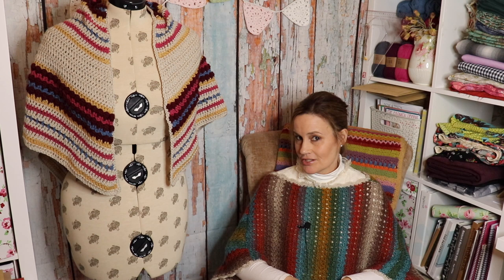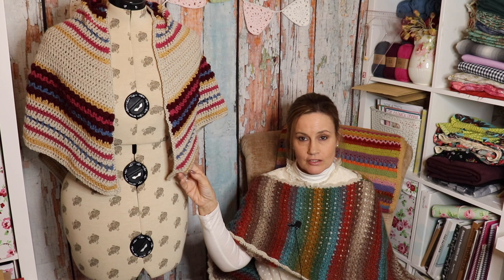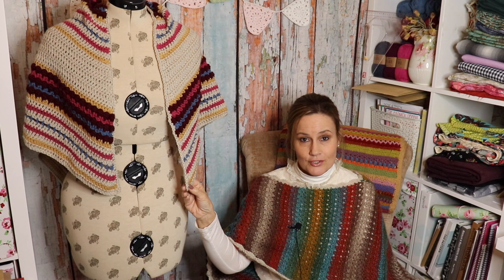Hi there and welcome to Loopy Mabel Crochet. My name is Jane and here on my crochet channel today it's a tutorial on how to do my Somerdale shawl. This is what we're going to be making in today's tutorial, so if you fancy crocheting along with me today, then please stay tuned.